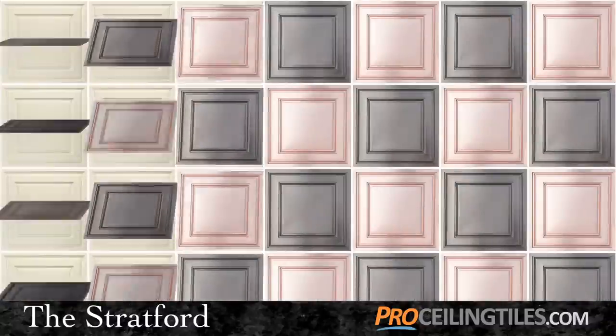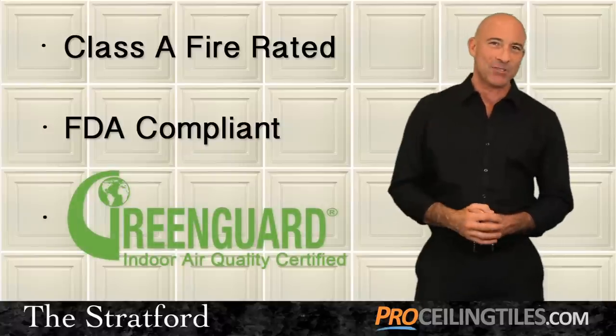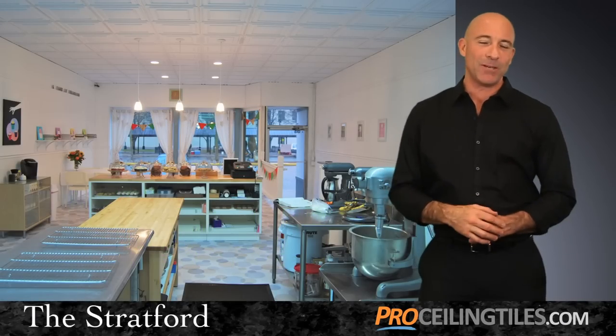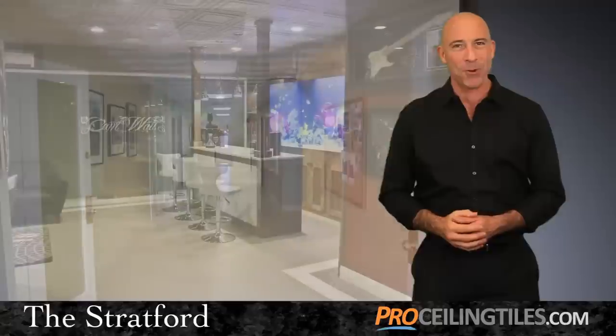The Stratford tile is Class A fire rated, FDA compliant, and GreenGuard air quality certified. These classifications make it the perfect solution for countless venues including restaurants, spas, health care facilities, and of course your home.